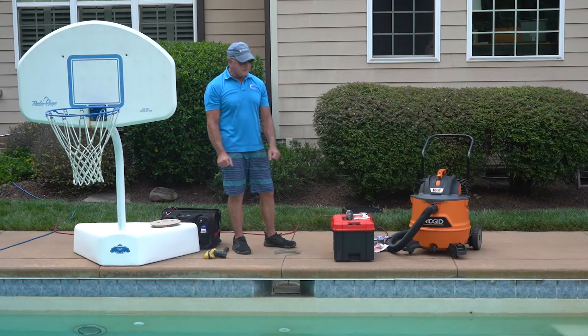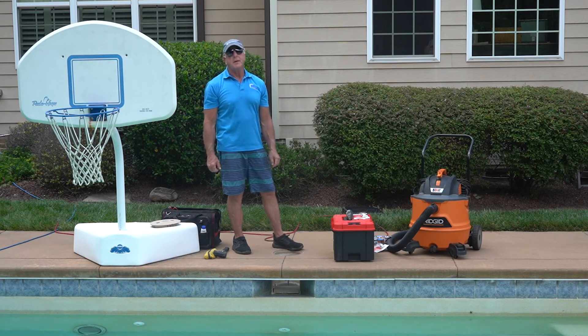Hey, this is Craig the Pool Man with Pool Specialist. Today we have a demonstration on how to repair a skimmer throat.